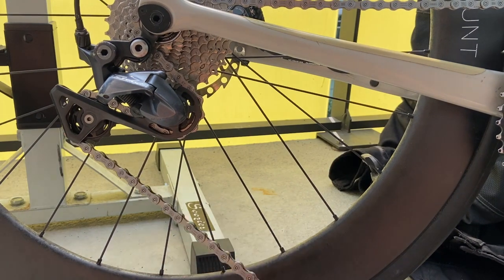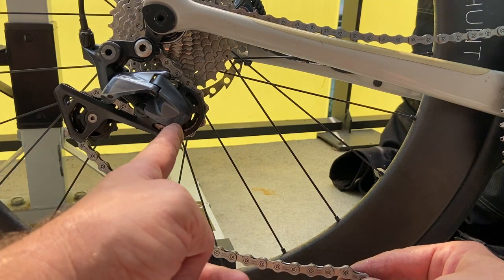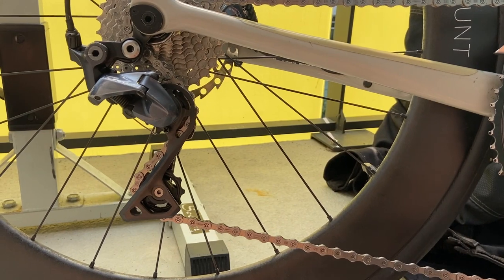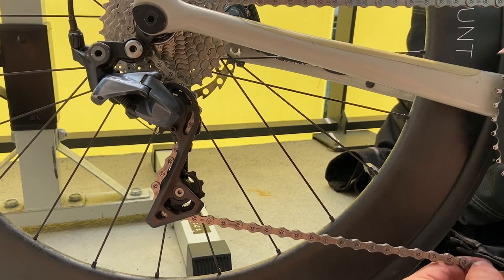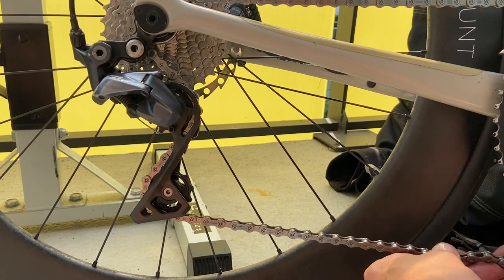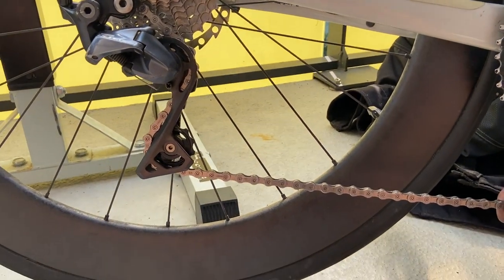To determine the correct chain length, with the chain in position I pull on the rear derailleur until the two axles for the tension pulley and guide pulley are vertical and somewhat in front of the derailleur axle. They will be vertical somewhere around here — that looks good. This position is also shown in Shimano's manual, so now I can count how many links I have in my hand.